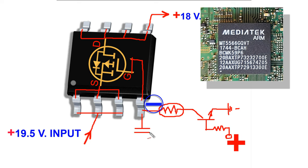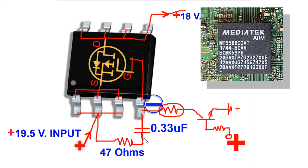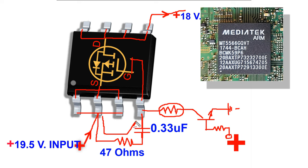A capacitor is used here to keep constant bias voltage at the gate. In this condition, if the capacitor is short-circuited, then 19V positive from the source will come to this gate. Consequently, there is no negative bias voltage at the gate and no voltage output from the drain.